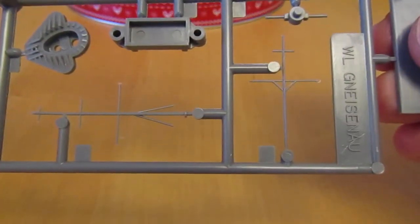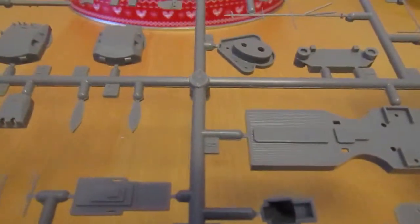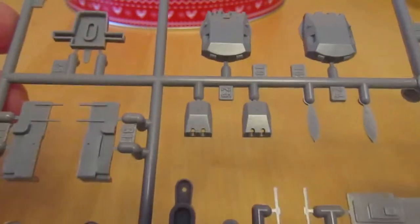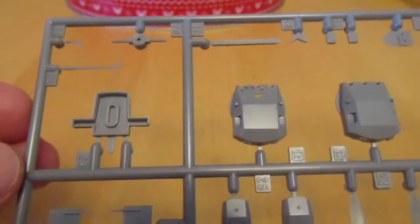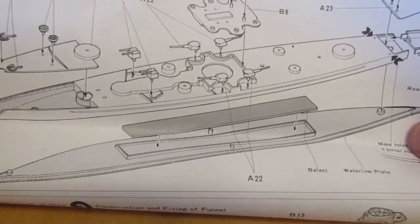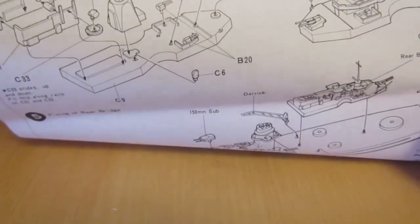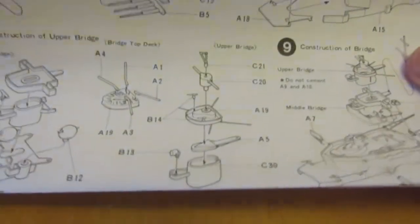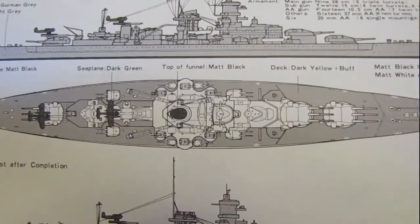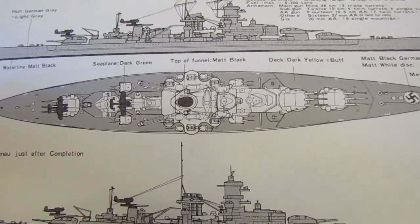Some delicate masts. Some more of the bridge superstructure. Two more of the main turrets. Secondaries again there. And some more superstructure. Nice name plate here — pretty cool. Here are the instructions — just one sheet of paper folded over several times. On the reverse of the instructions you've got your colour call-outs for this particular ship.